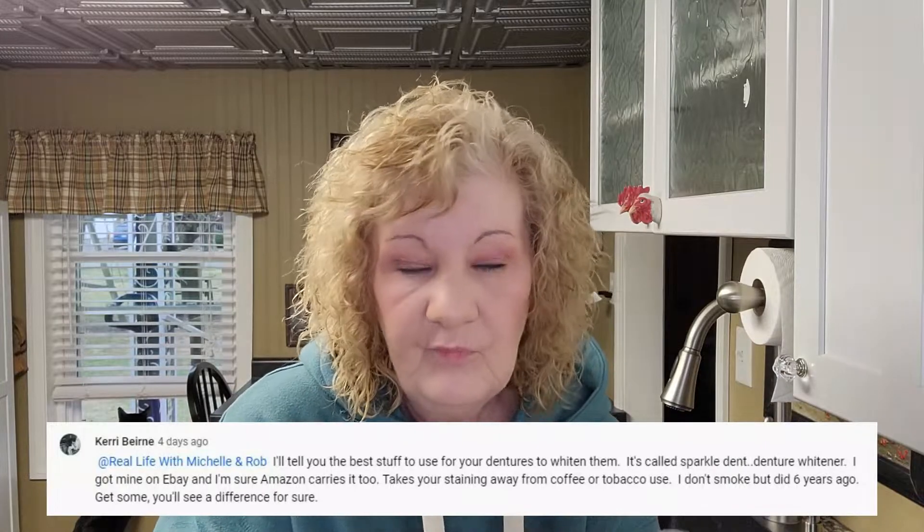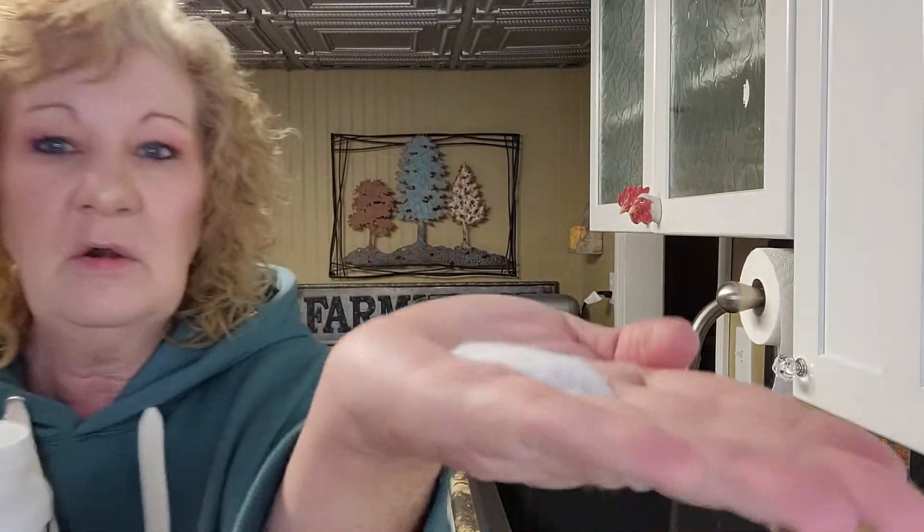In one of my videos, one of my subscribers left a comment — I'm going to put it right here — this is what she uses, so I immediately bought it. Thank you, I appreciate this because this does work. It's like a powder and you make the mixture, put it in your dentures cup.